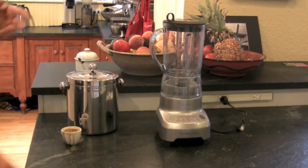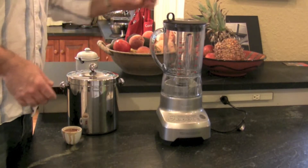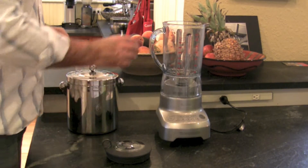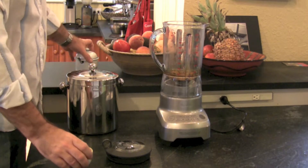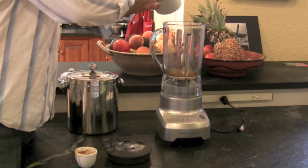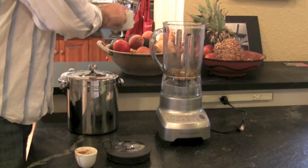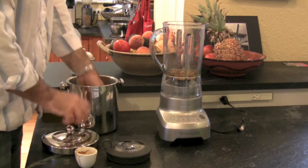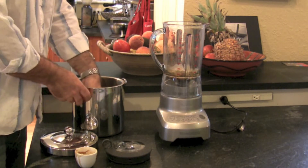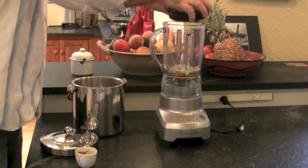There are two ways of doing this: the right way and the wrong way, the easy way and the hard way. The other way is to use a blender. I've pulled another shot — another triple ristretto. That goes in, your sugar goes in, call it a couple teaspoons, and then about the same three-quarters of a cup to one cup of ice right on top of the hot coffee. And blend.